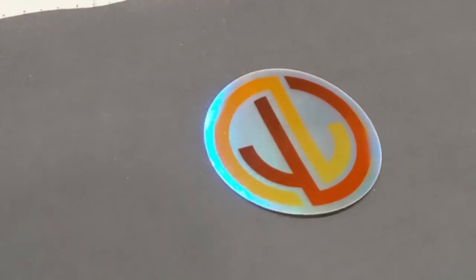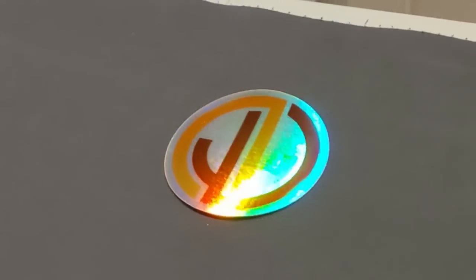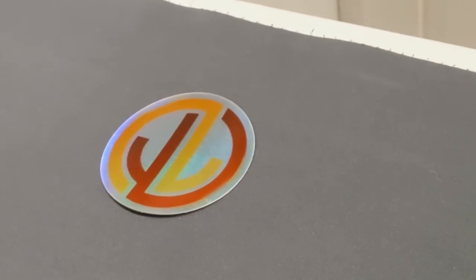For a limited time only, if you join the Patreon at any level, you will receive a holographic Jake and Joel Are Magic logo sticker. Link in the description below.